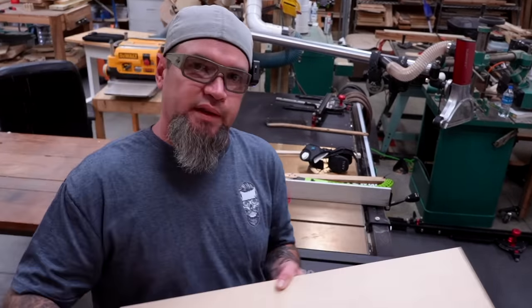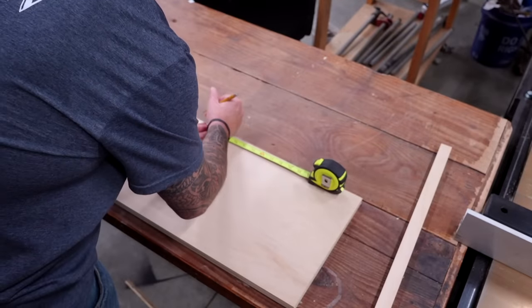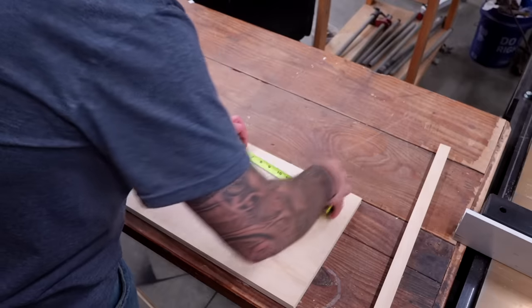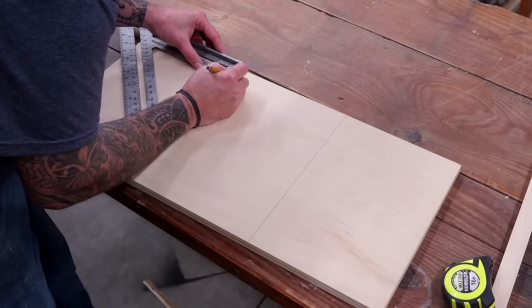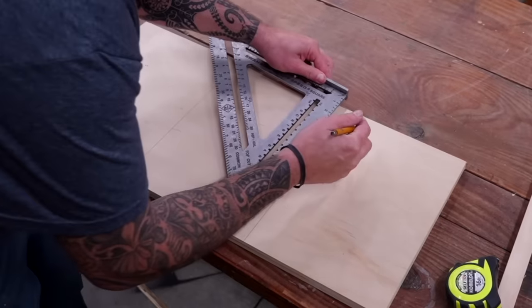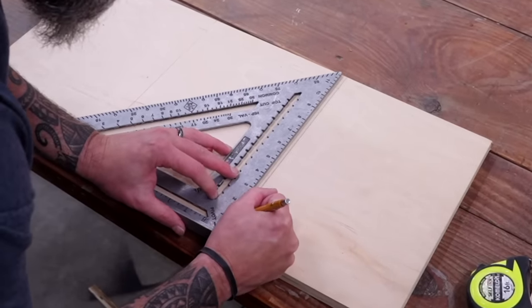With our two pieces cut, let's get some marks on this. I'm going to take a square and divide the board into three different sections. Since the board is 26 inches long, each section will be eight and five eighths inches. Then while I have the square on I'm going to mark one inch in on all sides — I'll be removing the material in the middle with a router and this will be the tracks for my support boards.